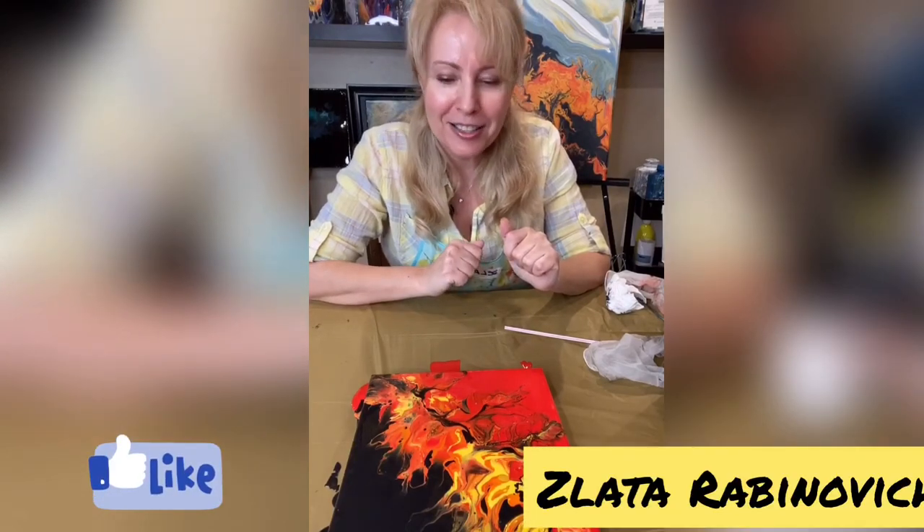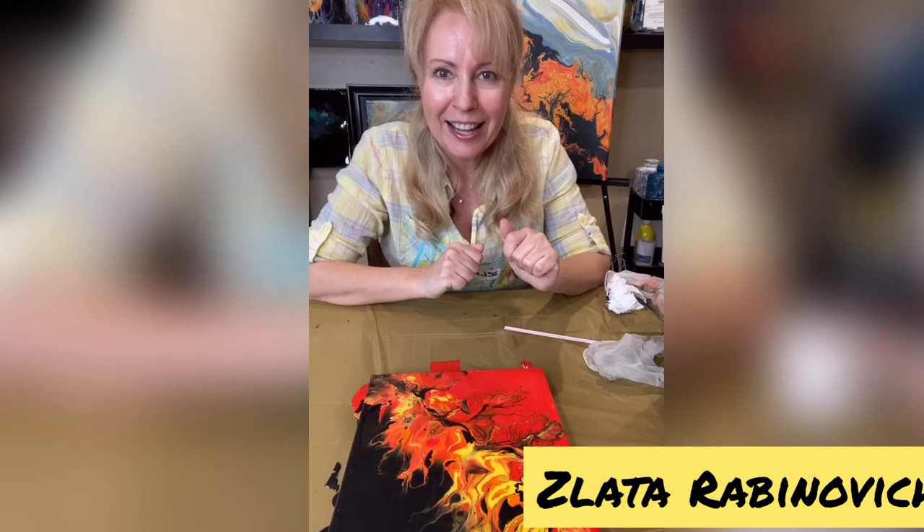Okay guys, I hope you really enjoyed it. I thought it was an amazing technique and I really wanted to share it with you. That's all for today. Thank you so much for being with me. Have a great evening. Thank you guys, bye! See you soon, bye-bye!